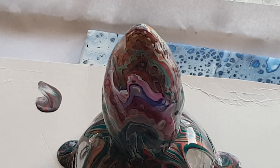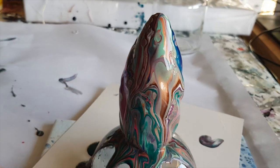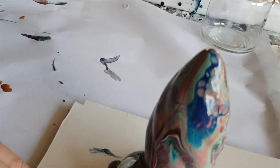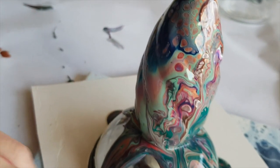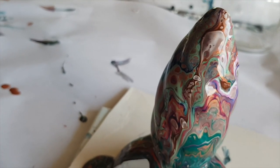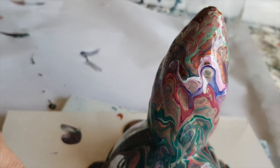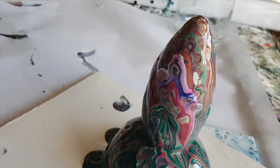Let me get you down and show you up close - that's better lighting. You've got the copper coming through and some pretty awesome cells up here. Wow, I really like this side - this is cool, super duper cool.